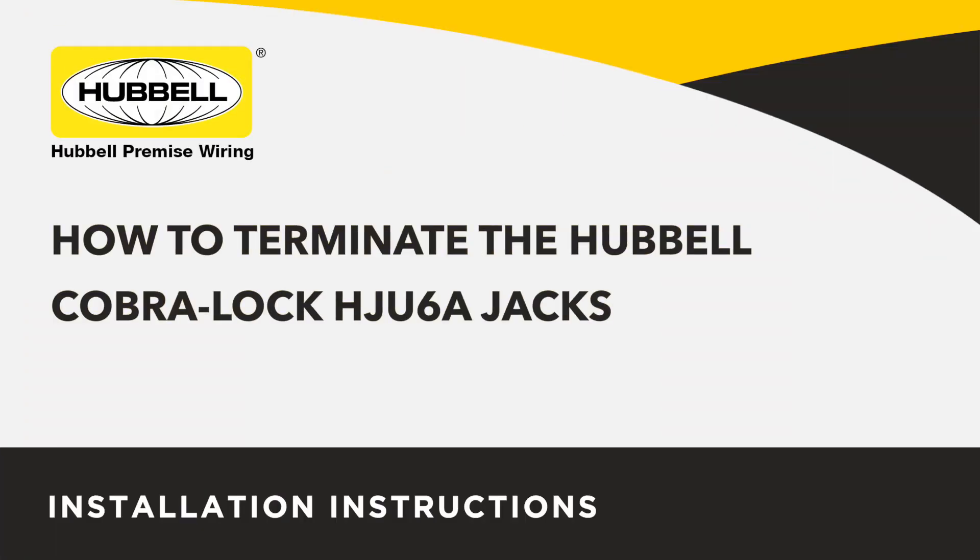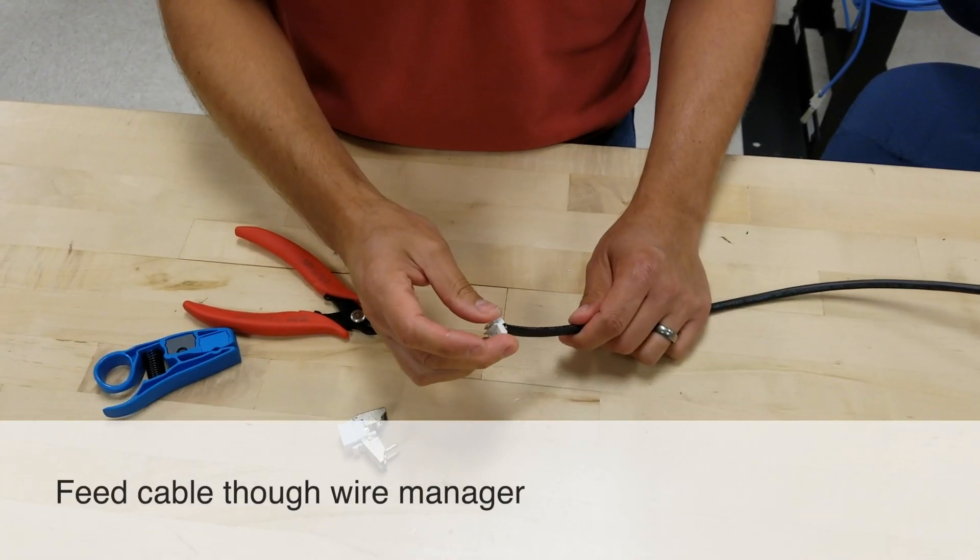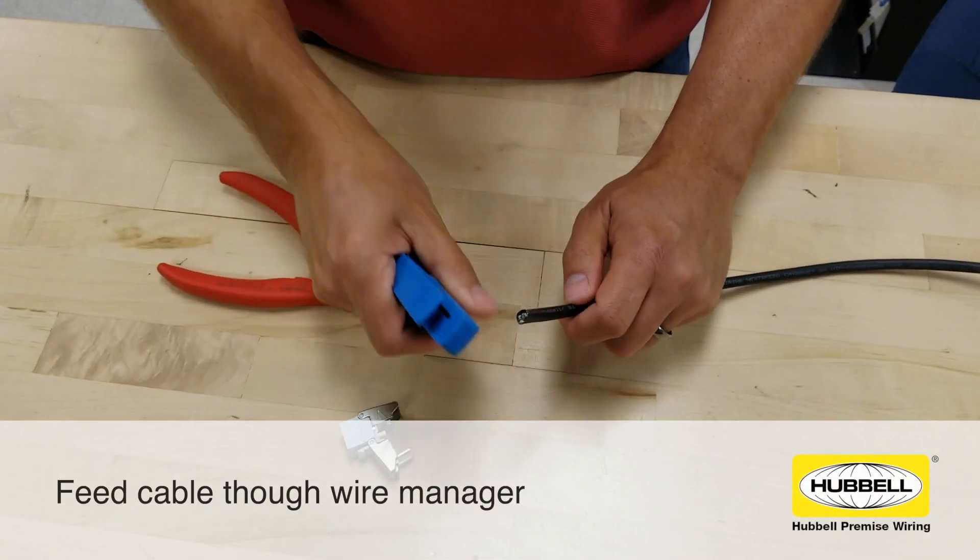This video details how to terminate Hubble's Cobra Lock termination jacks. The first recommended step is to feed the cable through the wire manager.